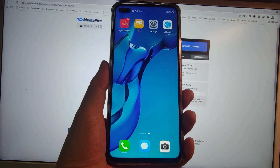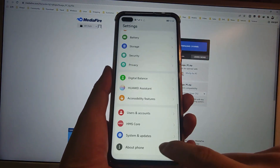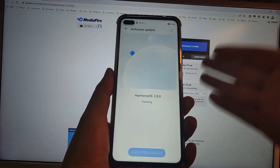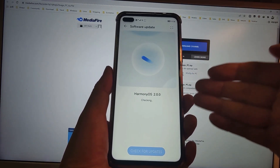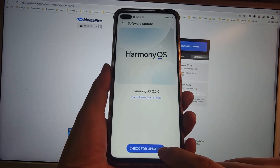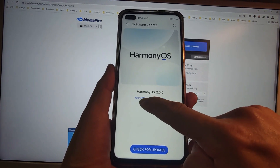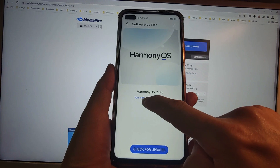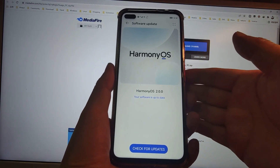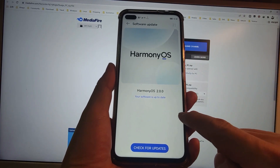Welcome to my Huawei phone desktop. First, let's go to Settings, then System, then Software Update to check whether Harmony OS 2 is on the latest version. If you are not on the latest version, check for updates. My software is up-to-date, which means my phone is using the current latest Harmony OS 2, so you need to upgrade to the latest version first.